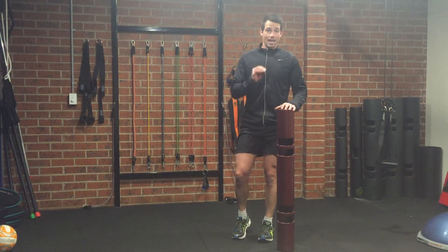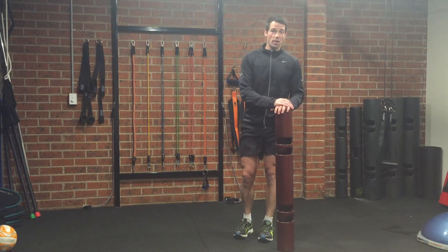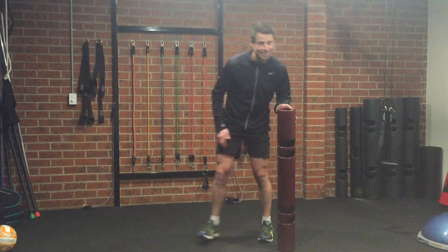A great lunge exercise to throw into your regime. Try two or three sets of 30 seconds per side and I guarantee you'll have sore glutes and quads the next day. I'm Adam Ryan from OBIE — until next time.